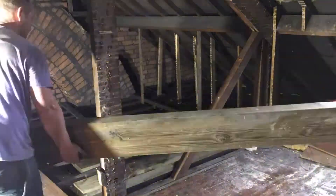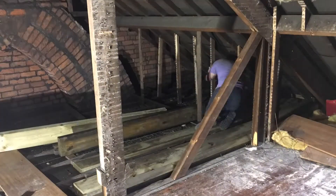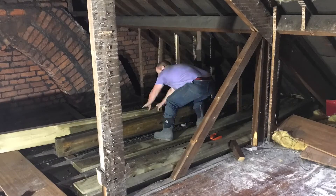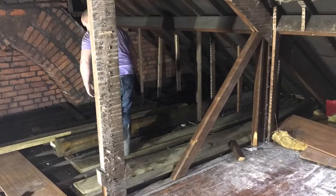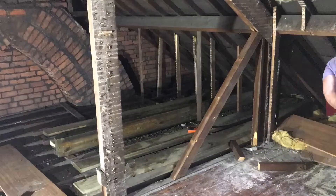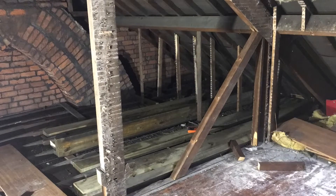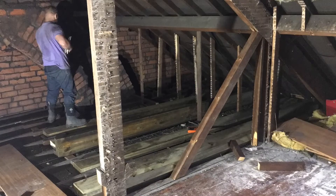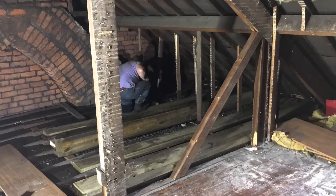These beams need to sit between the outer wall and a middle wall that runs across the property. On top of that middle wall is a wooden beam called a wall plate. The big timbers going in are for a floor that's isolated from the ceiling below — so we're not adding onto the existing joists. We're putting new ones in between, but they're sitting on structural walls.